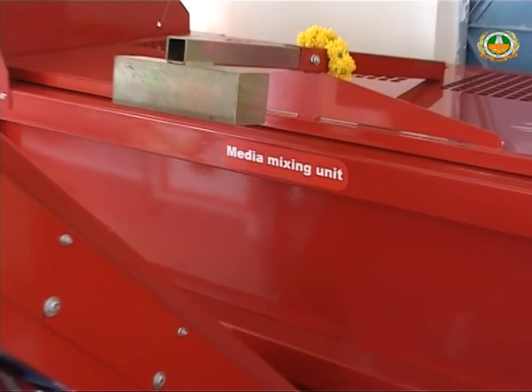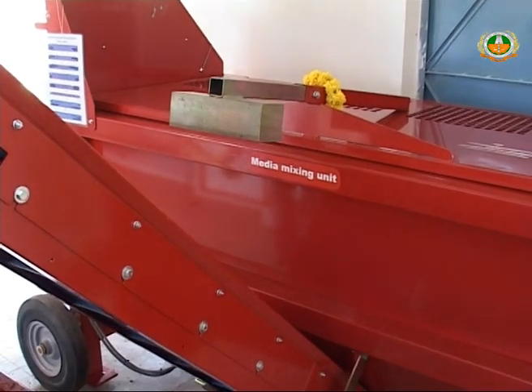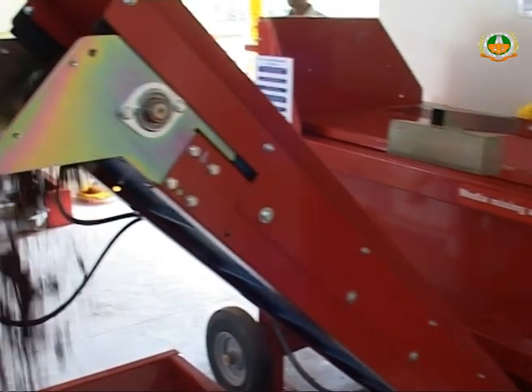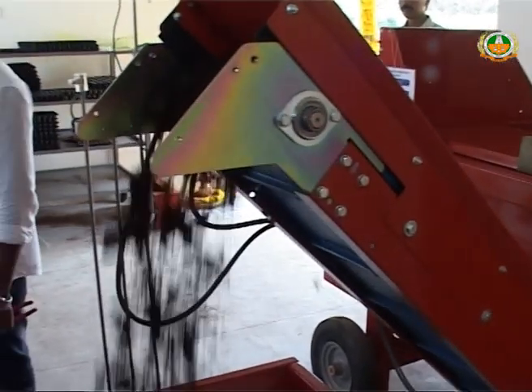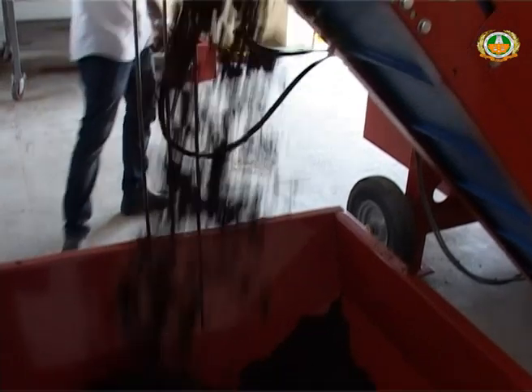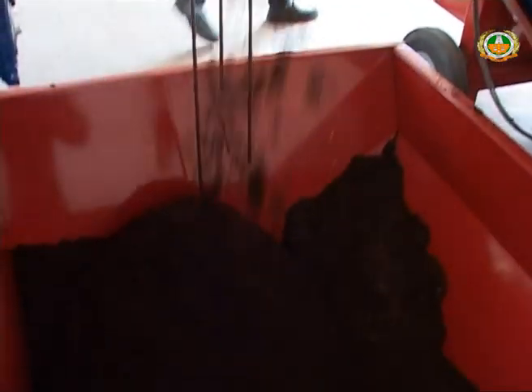The automatic growing media mixing unit has a 900-liter capacity mixing tank which can mix different kinds of media like peat, digested coir pith, agri-perlite, pumice,